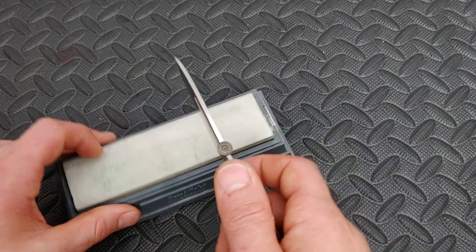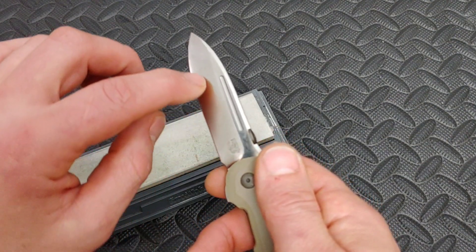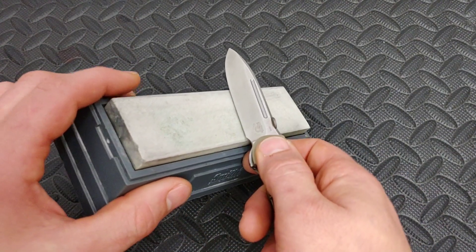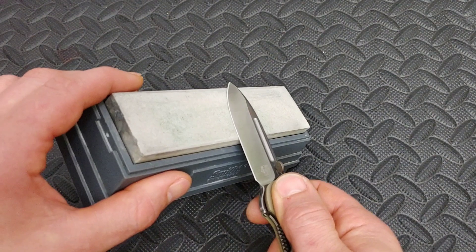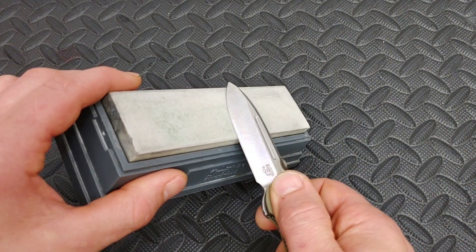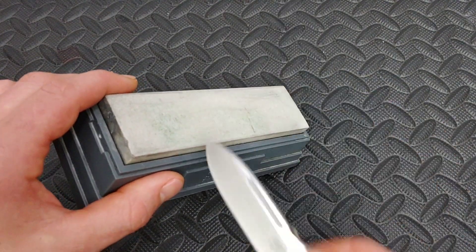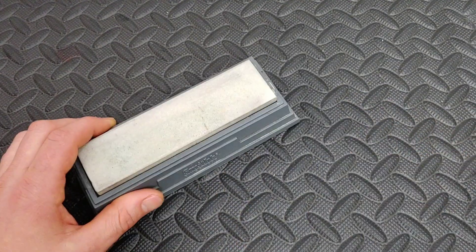After this bevel has worked the steel off the other side, flip it back over and match it up. You're not going to want to go back to the angle you were at, because then you'll just create the same problem. You're going to have to lift it up a little bit and match it up.